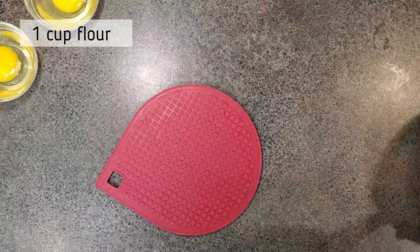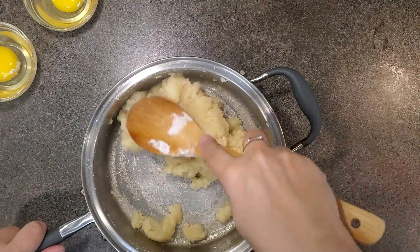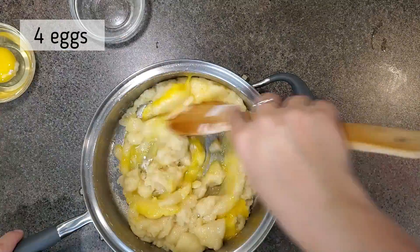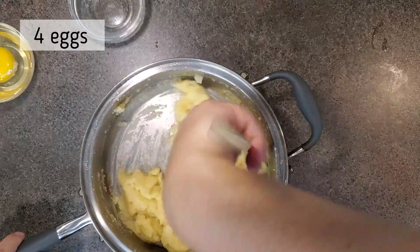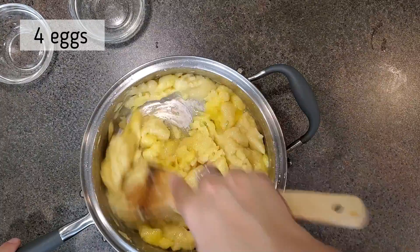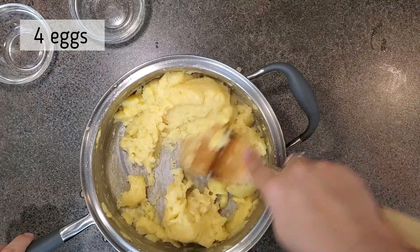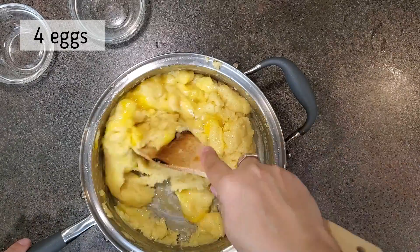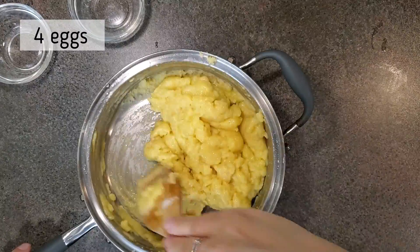Once it reaches that texture, completely remove it from the stove and put it somewhere to cool a little bit. Take a trivet, put your pot on it, and keep stirring to help cool the dough down. Now that it's cooled a little, we're going to add four eggs, one at a time, because it is still hot — you don't want it to curdle. Mix each egg fully before adding the next. As you mix them in, it will look curdled — I was very skeptical.